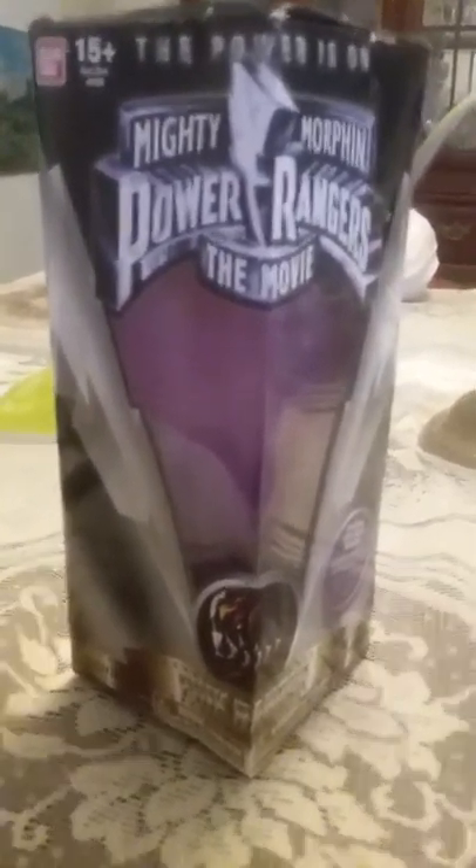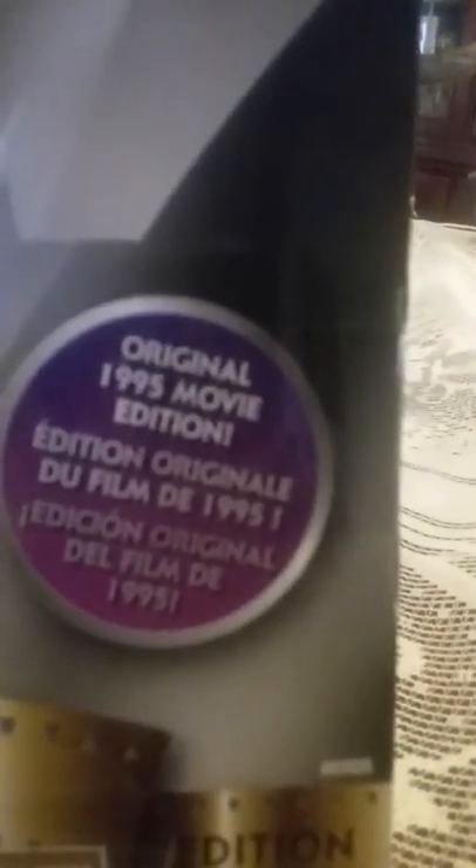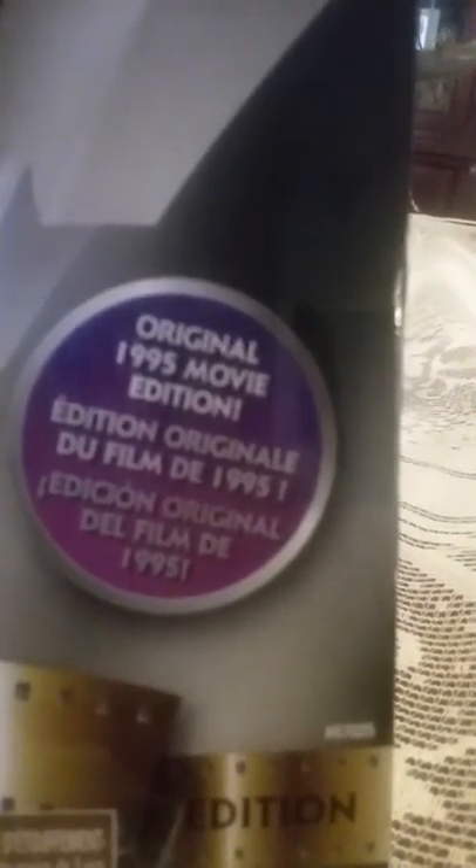Welcome to a review of the Mighty Morphin Power Rangers movie Pink Ranger figure, original 1995 edition. As you can see on the box, it says 'Original 1995 Movie Edition.'